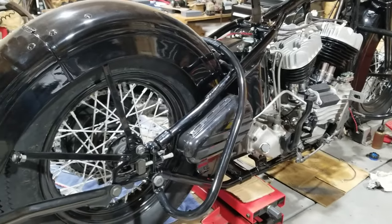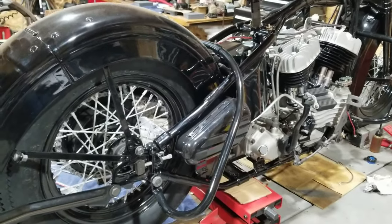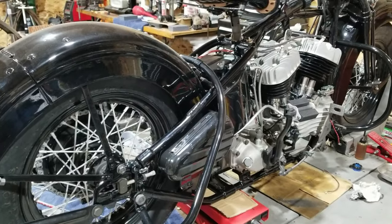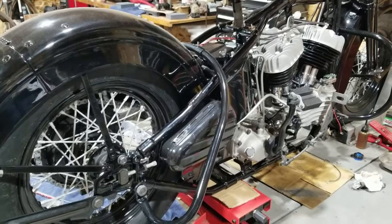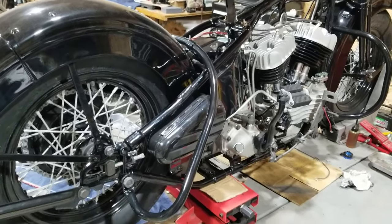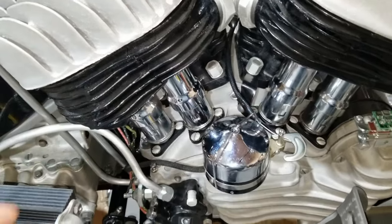This last bit of the wiring we need to do, then we'll run around the entire frame and put some fancy cloth wrap to clean it up. After that we'll work on putting the exhaust on, put oil in it, hooking up the carburetor, and then we should be able to fire it up for the first time. That's the goal. Let's go ahead and get started. We started routing the cables here.